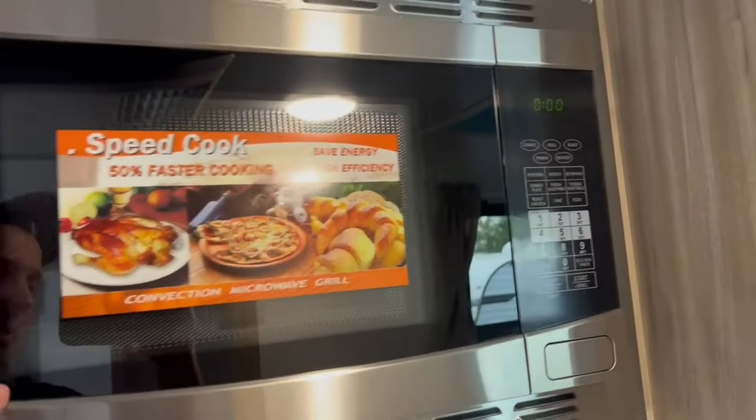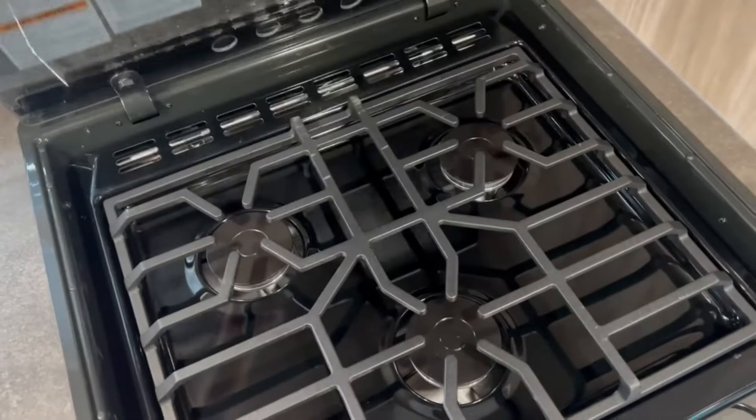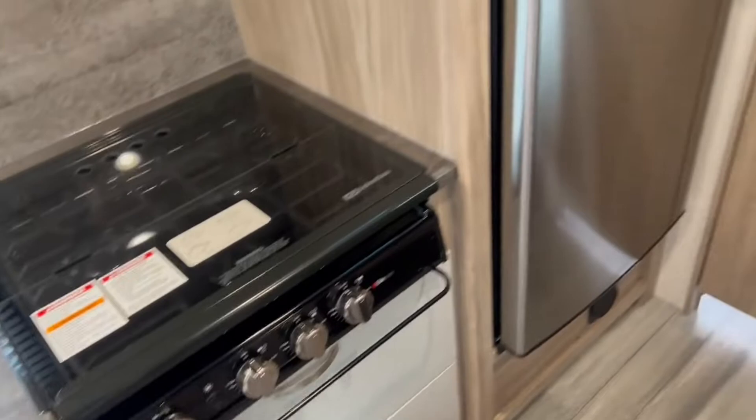Plenty of storage on this 22-foot model. Look — you've got the convection microwave, and I'm not plugged in right now and the microwave is running. I could even turn the air conditioner on right now. It's insane — a travel trailer not plugged in running appliances. Three-burner cooktop with a cover for when you don't need it, and down below that a nice big deep drawer for pots and pans. Below that, you'll find your breaker box panel.